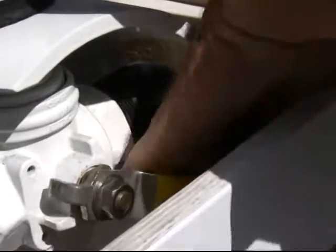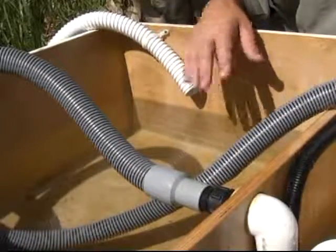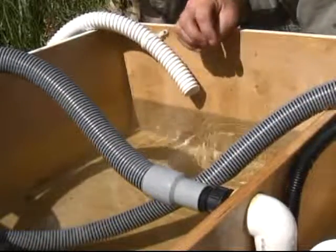So what we're going to do is turn this valve. Now we're going to pump this water out — this is approximately 20 gallons of water.